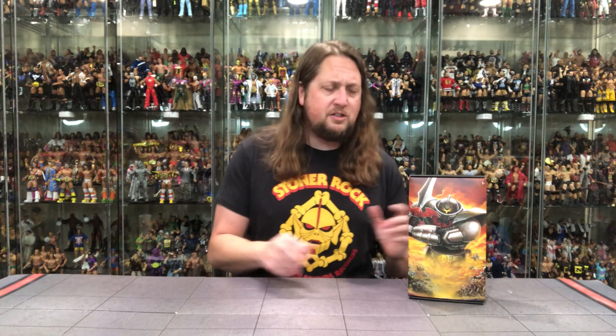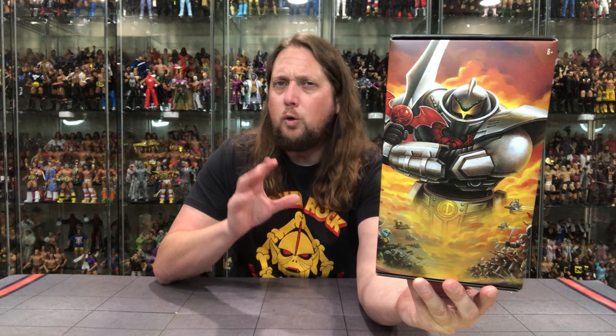Very cool. It is an army builder but with a little twist — we get some extra heads with this one. Of course, New Eternia puts a new spin on things. Let's dive into the packaging: plastic-free, with pretty cool artwork. You've got all the Horde Troopers down here facing off against the Eternia Guards.